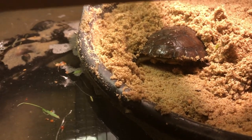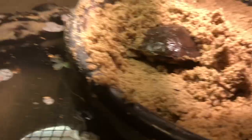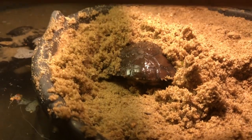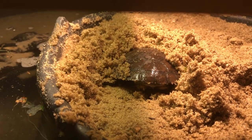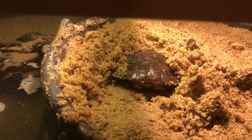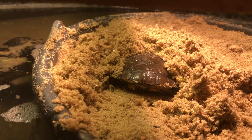That's it — this one is already burying himself in the sand! I would like to thank you all for watching. Please leave a comment down below, like the video if you liked it, and subscribe if you haven't done so already. I will see you guys on the next one!